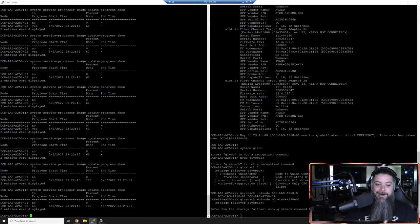All done - 100%. You can see it started at 22 minutes and ended at 27 minutes, so a little less than five minutes start to finish to update the SP. Now we've got to do some actual configuration work.